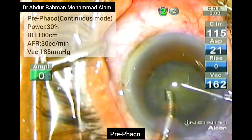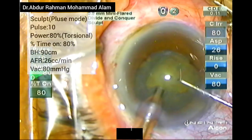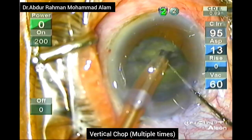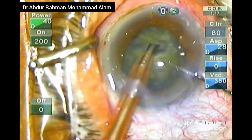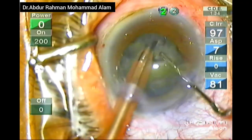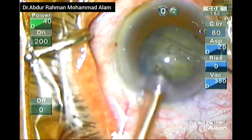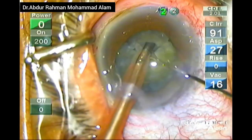The phaco settings that I am using are given in the upper left corner of the screen. I am performing a vertical chop with the help of a Sinskey hook. Now I am further chopping the hemi-nucleus into multiple small pieces. The pieces are being chopped successfully.